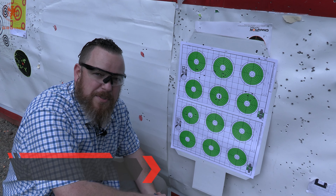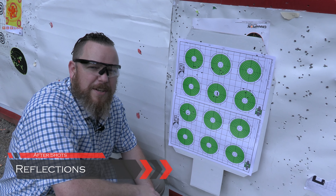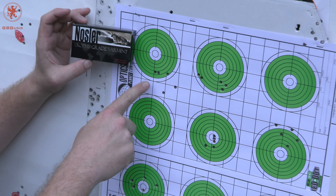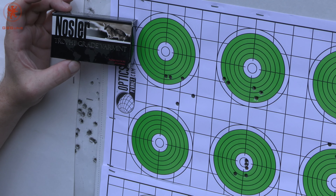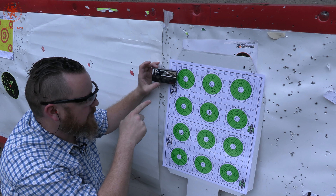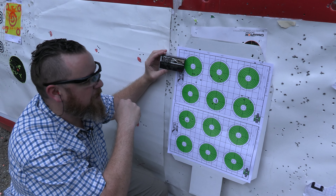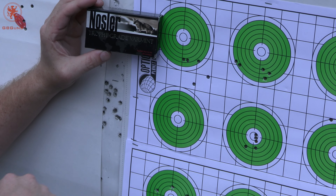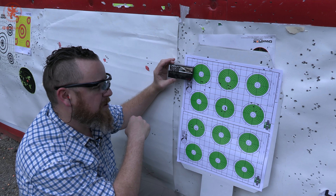Here are our accuracy results. I had some interesting changes in point of impact — sorry for the background noise, this is a range. Starting off with our Nosler 35 grain: point of aim was here, point of impact was about an inch and a half low, which is to be expected when you zero for 62 grain and shoot 35 grain. I'm impressed that this 1-in-8 twist still stabilized. Of course it is great ammo, but a lot of folks would tell you this ammo is too light for 1-in-8 twist. We still had everything within two square inches — I'd say that's probably an inch and a half or so. Keep in mind the break-in for this barrel was just us zeroing. That's it.